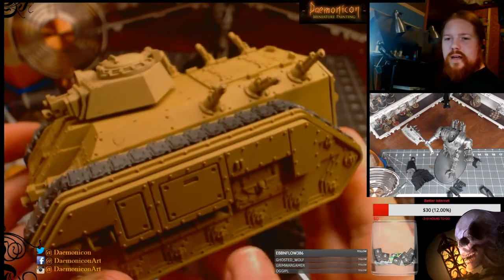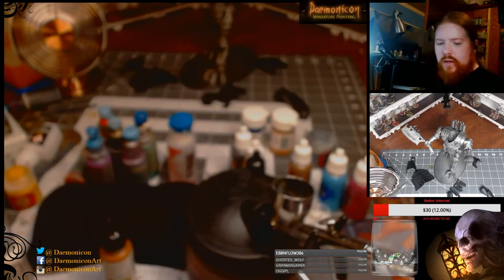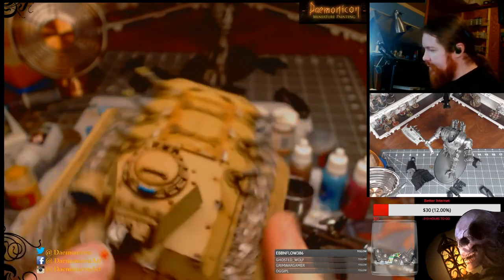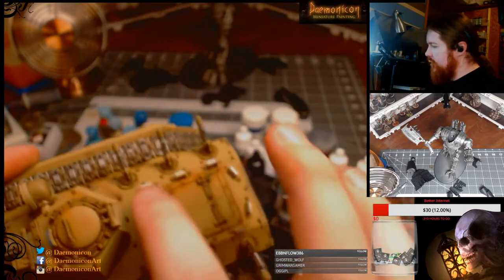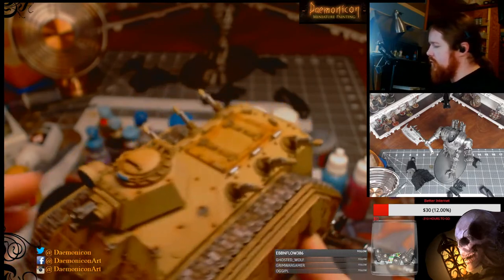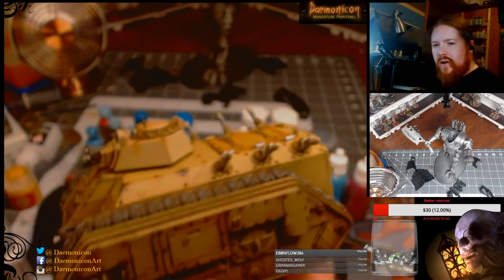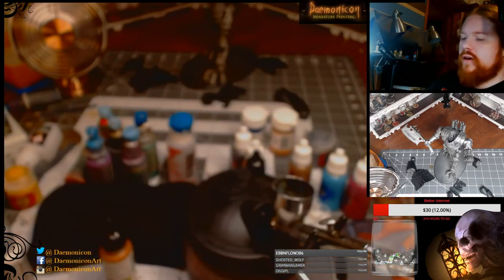Alright, so now the tank is done and I've got to actually weather it. I'm going to start with some airbrushing and then some washes, but first is the airbrushing. I'm going to show you the finished one again so you can see where I'm going to airbrush — over some of the rivets, over the entire edge, around the back door, the bottom, all the tank treads, and all the rivets. There's a lot involved going between these two stages — you can see the big difference.